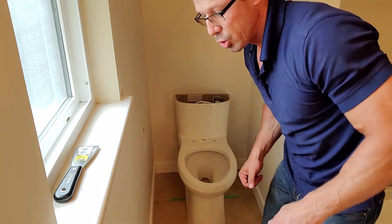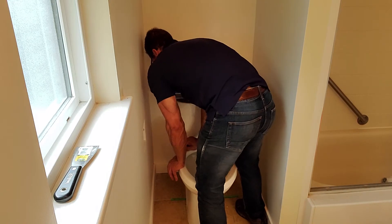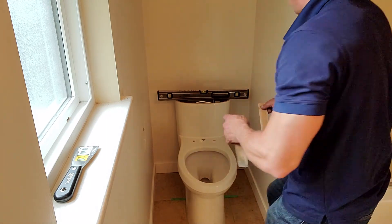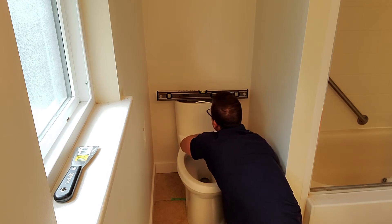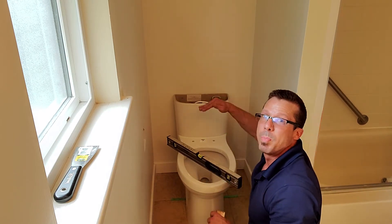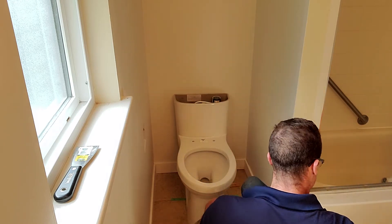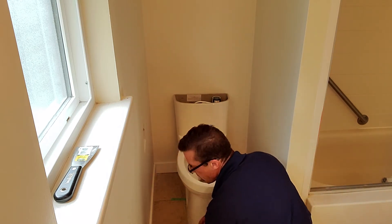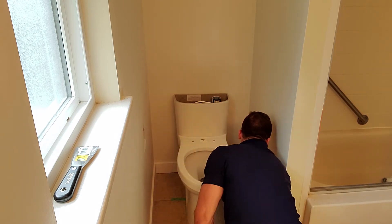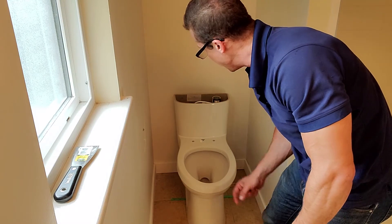Now I also want to make sure that it's fairly level. I can see I'm going to have to add a bit of a shim on the other side there. I also want to make sure it's good this way as well. So now we have it plumb like this, plumb like that. I'm just going to start tightening up these bolts — it comes with a little washer that goes on first. Now that I've got it tightened, I'm going to do a little bit of adjustment and start putting it together.